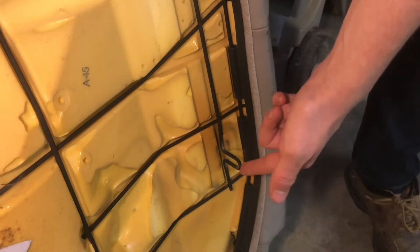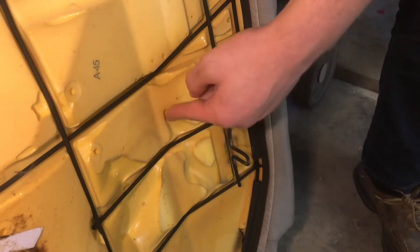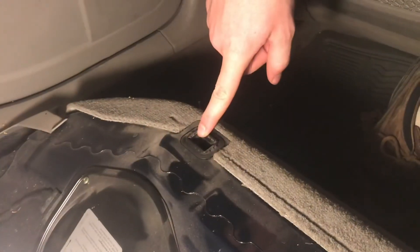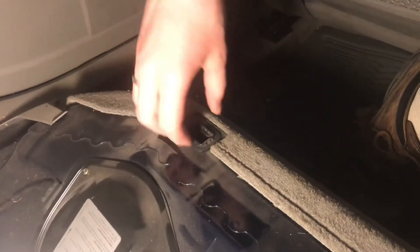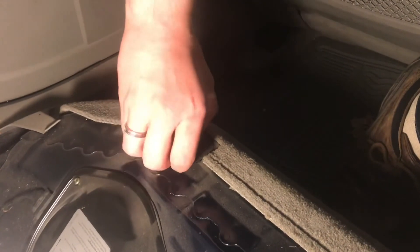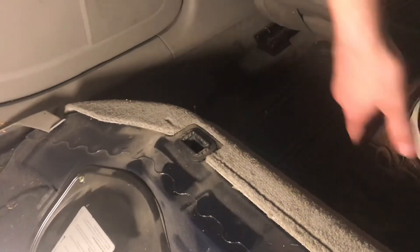This is the clip that's really holding the seat in on the foam part of the seat. This is the receiver for that hairpin turn, that wire hook — that's what holds it in. And sometimes whenever you pull this out, this whole plastic receiver would come out, and that's fine. You'll just pop that back in.